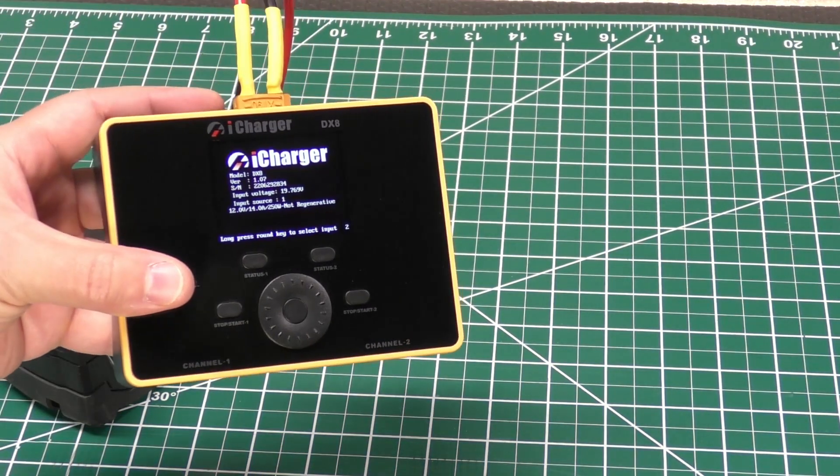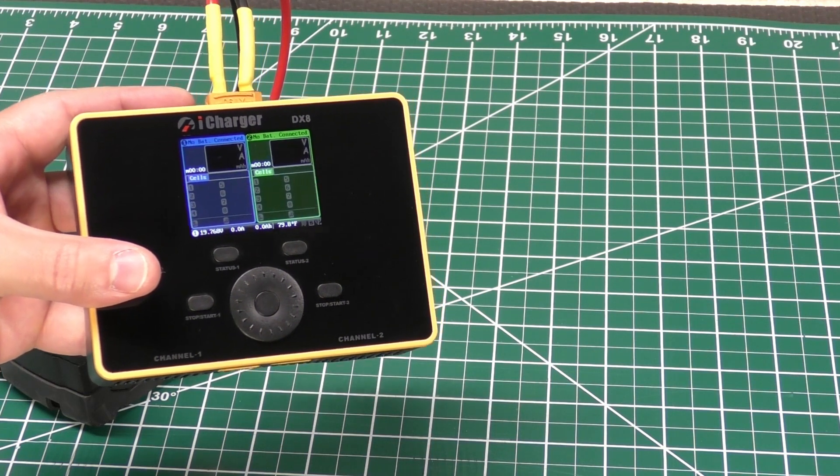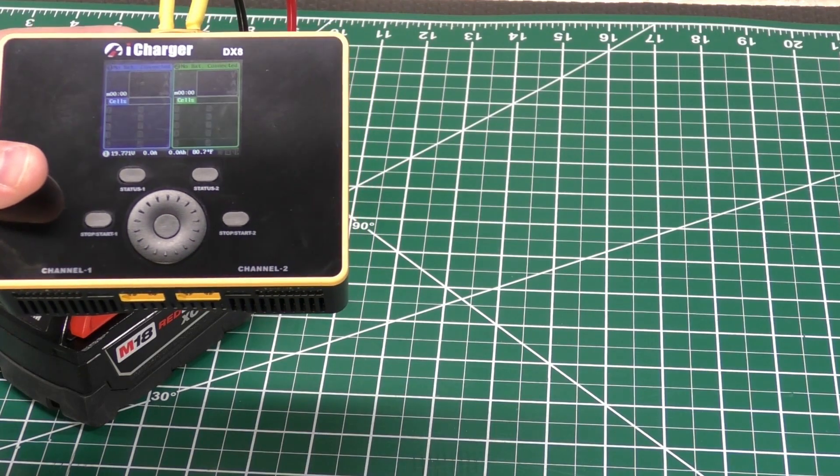That's what it looks like powered up — it's the exact same type setup where you have two screens and you select between the two.